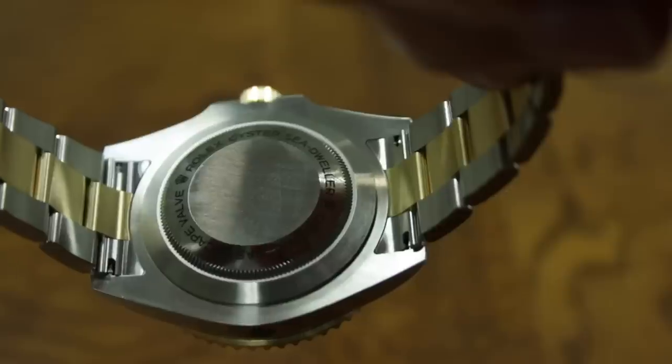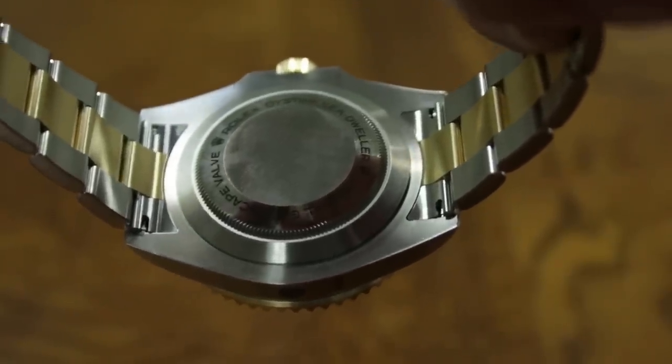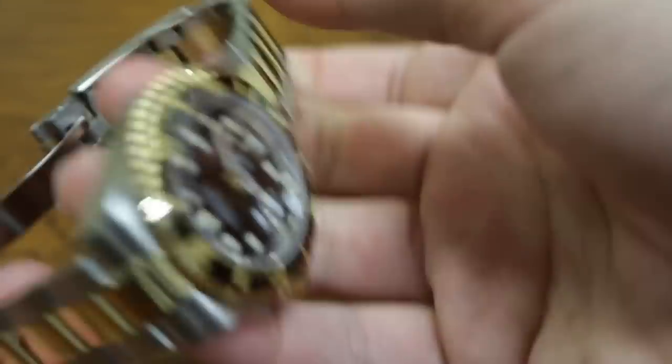The case back is pretty basic as usual for Rolex — you get the Oyster Sea-Dweller engraving and mentions of the helium escape valve. And you have some nice screw-out links.